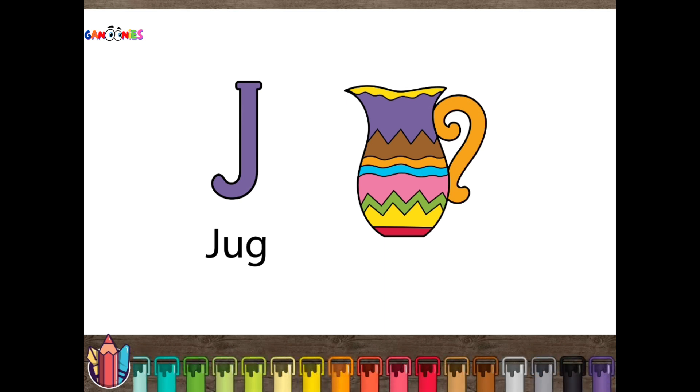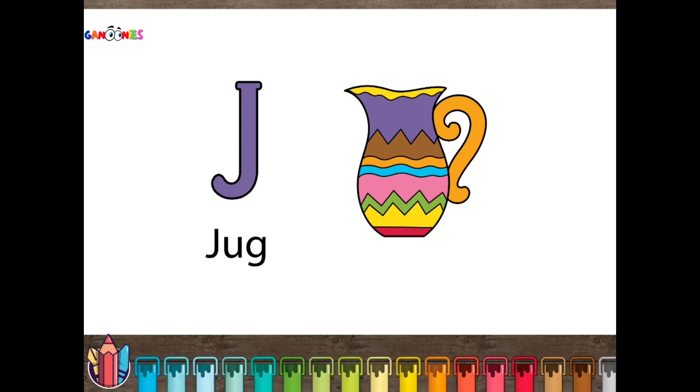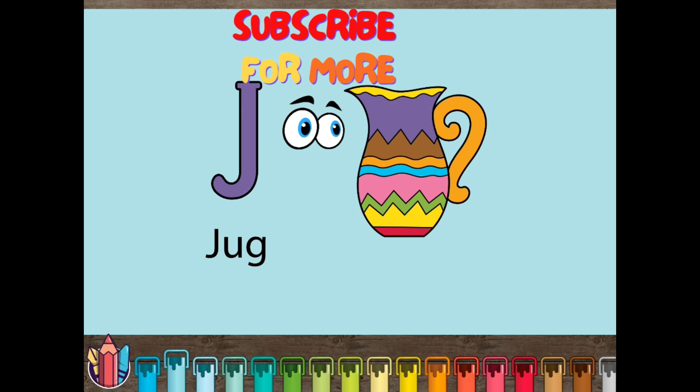Let's make the background light blue. Thank you for learning and coloring with Ganoonies today. Please subscribe for more fun videos. Ganoonies!